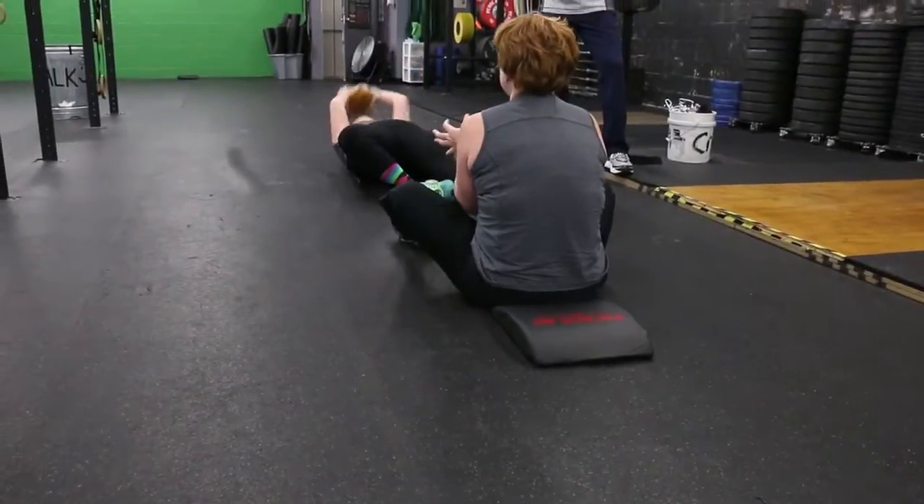Well, at CrossFit today, we did our normal Thanksgiving warm-up — not for our bodies, but for the turkeys. Come on, Genie, you're doing great.